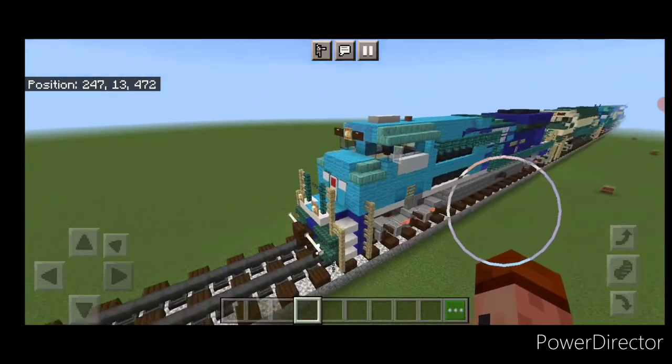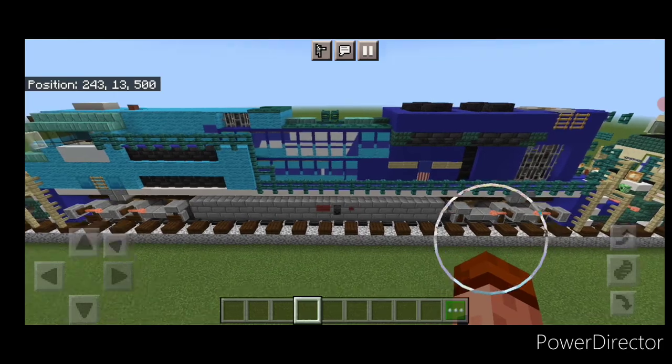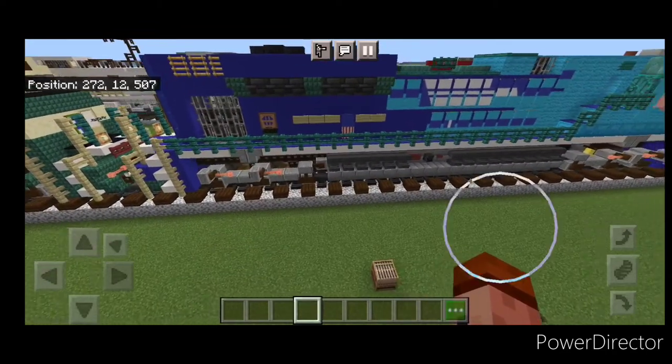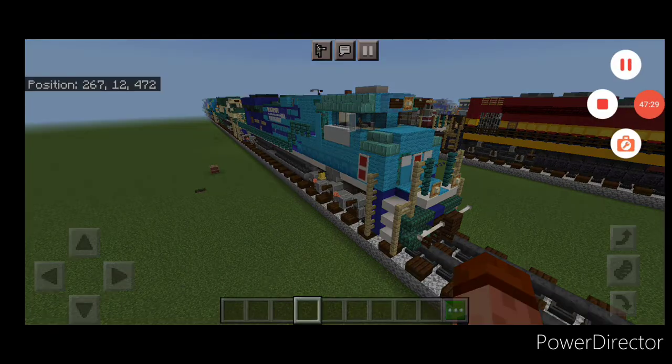Hello railfans and welcome to French Fried Trades. Today we're going to be building Union Pacific 1982, the Missouri Pacific Heritage Unit. This is an SD-70ACe locomotive, so let's get right into the build.